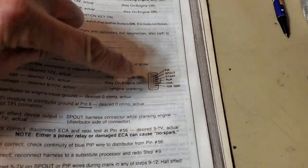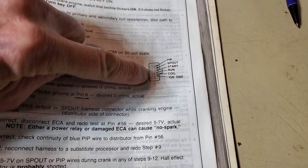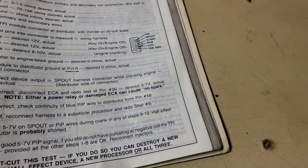We're over here looking at the connector of an ignition module.